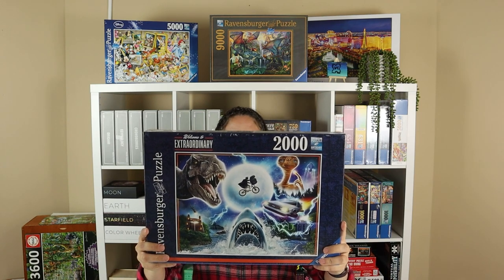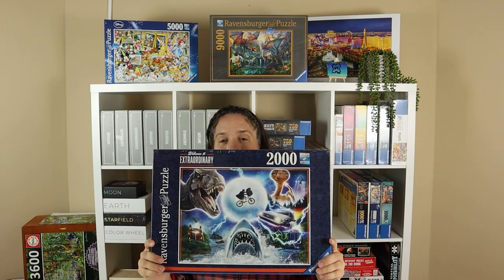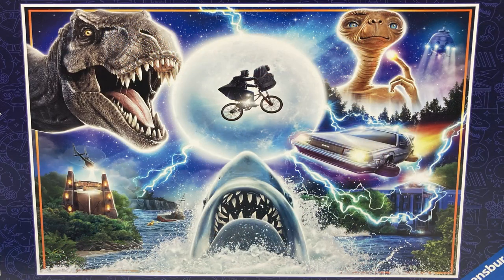It's a Ravensburger puzzle and it is called Universal. It basically has iconic images from many classic movies. Those include Jaws — we've got the big shark at the bottom — Jurassic Park with the big dinosaur, Back to the Future with the DeLorean, and E.T. in the top corner, also flying across this rather large moon in the centre of the puzzle.